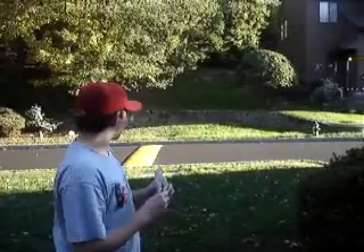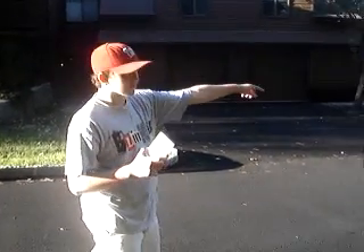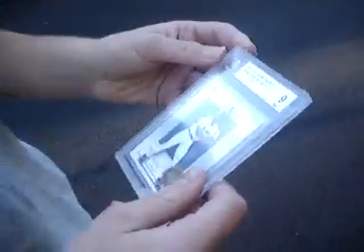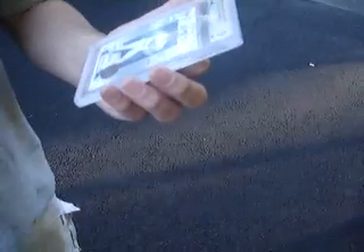Ben will test the strength and security of the BGS holder by tossing it across the street with a great deal of force. Obviously we know the case is going to get banged up — we want to see exactly how durable it is. The BGS case is in fine condition, better than most of the ones you see on eBay. It's scratched on the top with a chip on the corner, but the card overall is not damaged. It held up better than expected.